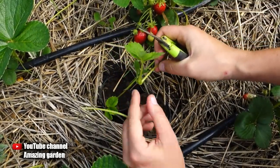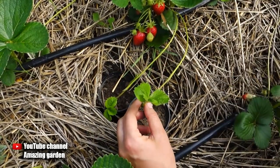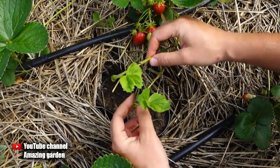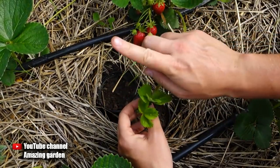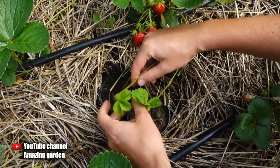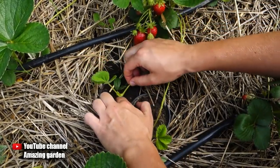Then in the cups I fill in ordinary soil — in fact, the one that I dug out from my garden. It should be moist, and I bury the daughter plant just a little bit into the soil of the cup, as there is only a small root there. Just don't push the daughter plant too deep, it will rot. Then I water well — both the cups and the soil nearby so that it is moist everywhere.